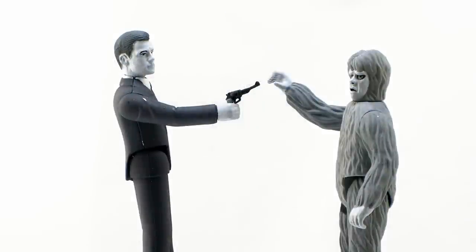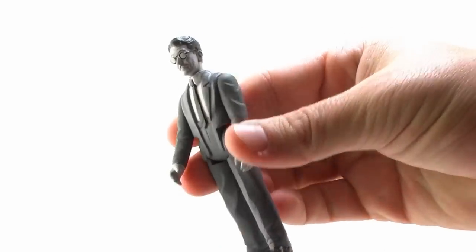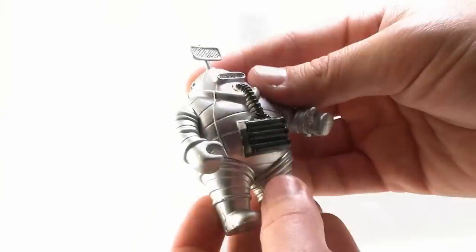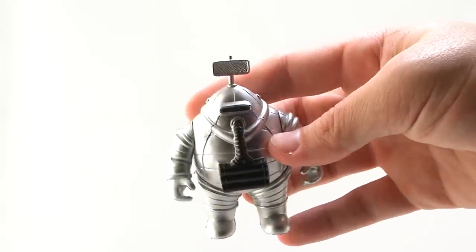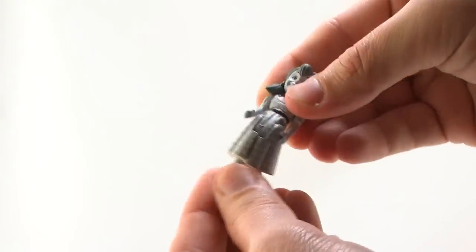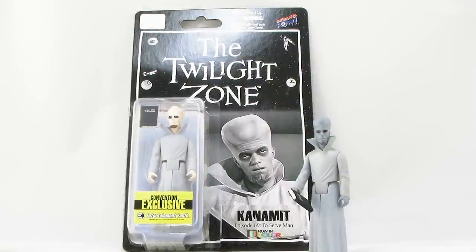All of the figures look really nice — the paint jobs are cool, I love the monochrome look, and they all have the exact same type of articulation. It's very basic, just like back in the day: heads turning left and right, arms moving up and down, and legs moving up and down. All of the articulation is nice and tight so they stand well on their own. The only one that's slightly different is the Invader — his head doesn't turn, his arms just move up and down, and the legs are stuck in place. But he still works out just fine. All of the figures are nice and solid with great construction, and I really do like the sculpts. For retro style figures, Biff Bang Pow did a good job of still making them look like their counterparts from the classic TV series.